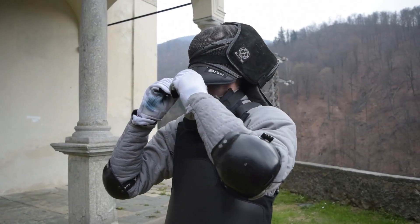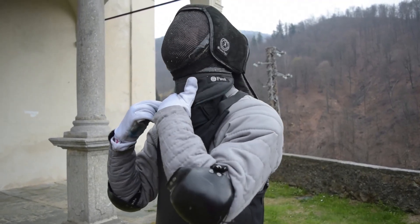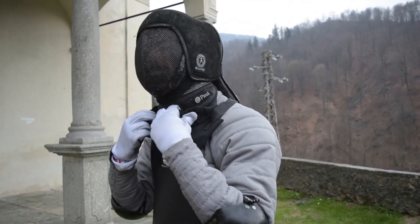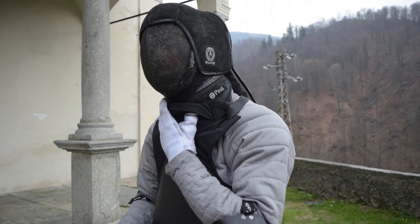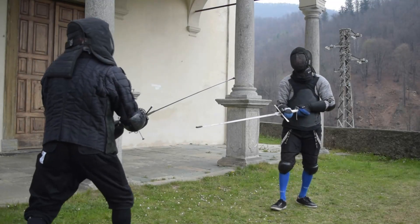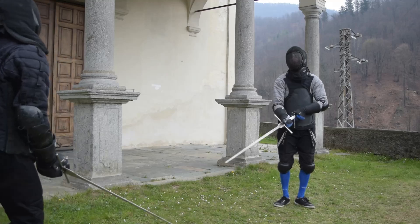The second feature is actually how the blade catcher is shaped — specifically, the neck area. You can easily fit the padding of your mask inside of it, which together with the jacket and the gauntlet puts your neck behind 4 layers of protection constantly. These features together are extremely useful while teaching, because you will receive thrusts on the neck — believe me.